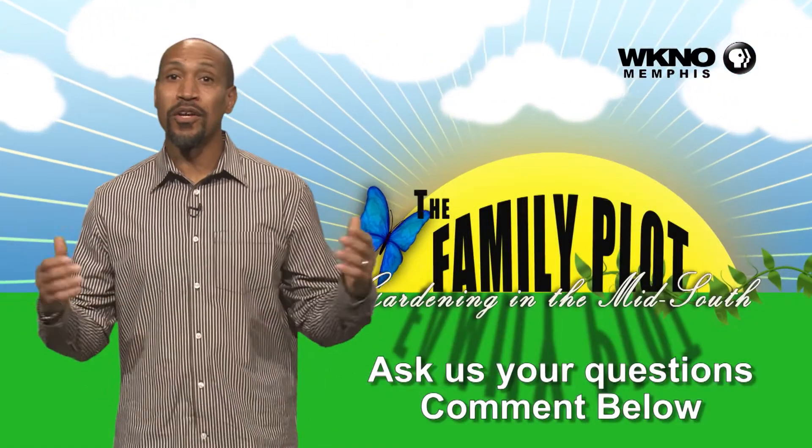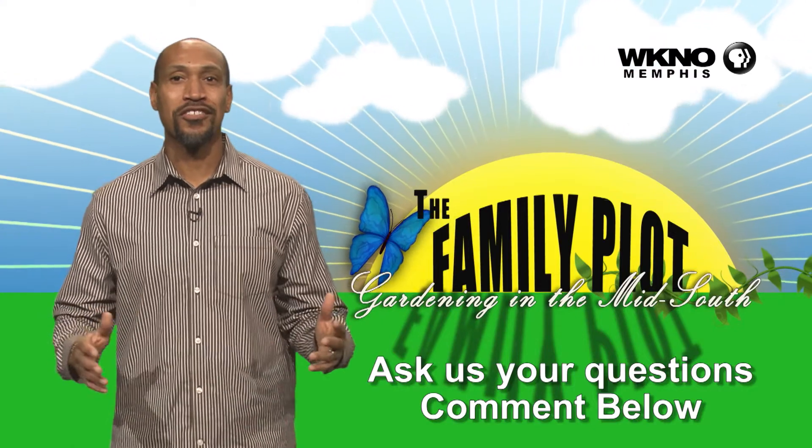We hope you loved the video. We would love for you to ask more questions. Be sure to leave those questions in your comments.